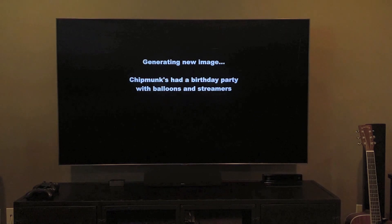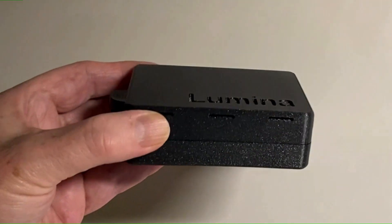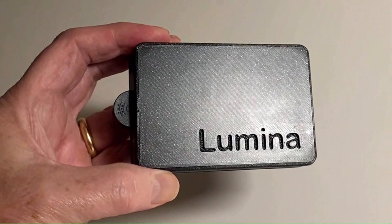Lumina. Introducing Lumina — this small yet powerful device creates and displays amazing AI-generated images on any TV. You control it by voice.